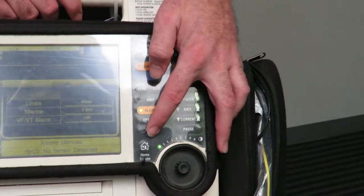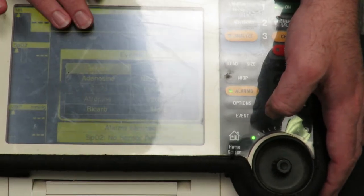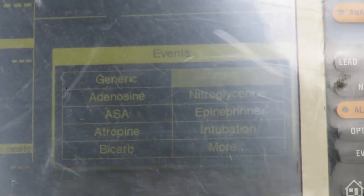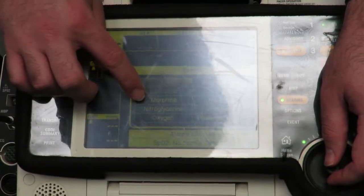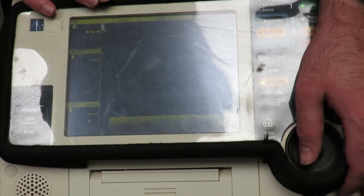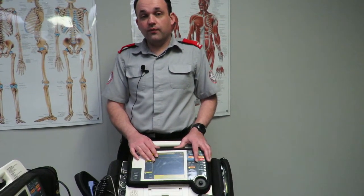The unit also has an event feature. If you're doing CPR, press 'event' and it brings up a list of pre-programmed events that will time-stamp in your code summary. For instance, select 'commenced CPR' and it tells you CPR was commenced at 10:04 and time-stamps that. You can do this for a multitude of things — the second page has IV access, morphine, oxygen, nitroglycerin. So if you give GTN, select it and it's time-stamped. This is important for PCRs and keeping accurate event history.